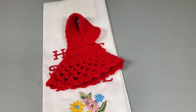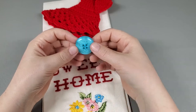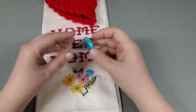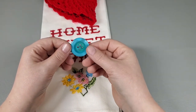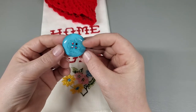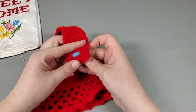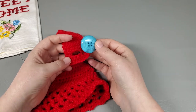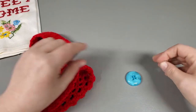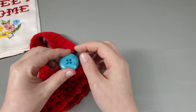I have my ends weaved in and I found a one and a quarter inch button. I picked this one because I thought it matched the flowers on the towel really well — I wanted yellow but couldn't find one, so this works. First thing to check: make sure your button fits through your buttonhole — just like that, perfect. Second thing: make sure your needle fits through your buttonholes — just like that.